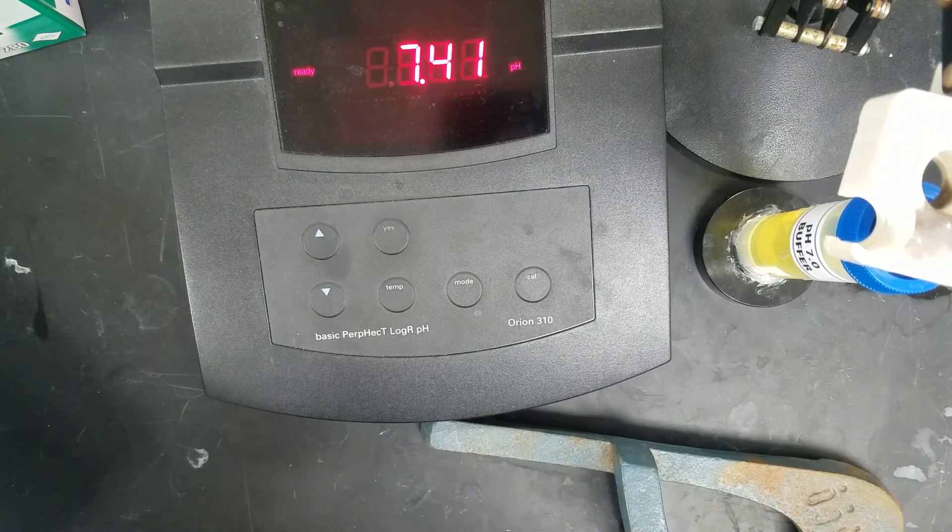We're going to work on potentiometric pH titrations. We're going to use a pH meter to determine what the pH is of our solution as we do our titration, and then we will use that to find our end point. So the very first thing that we need to do is calibrate our pH meter.